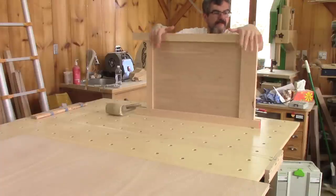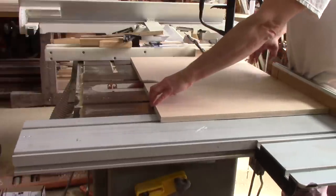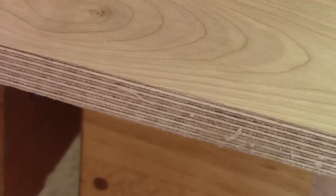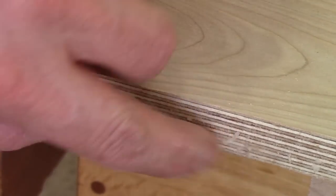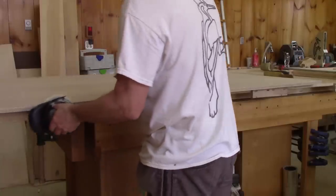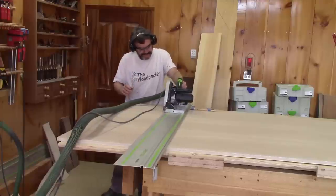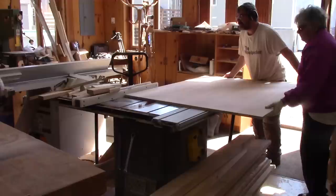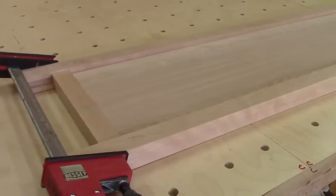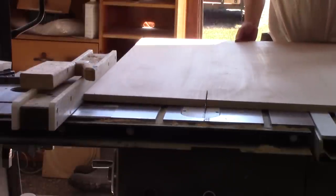After cutting the first one, I check if I have the right dimensions. Since I'm happy with it, I cut the next one. Now it's time to take care of the top panels. The edge of the plywood is a bit messy, so I sand it smoother. Then cutting the first panel is a charm. I try it in place and it's perfect. It's time to cut the last one.